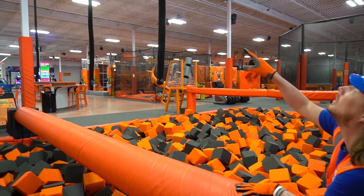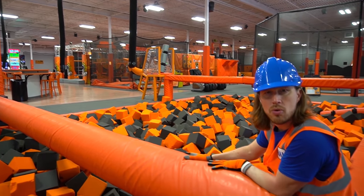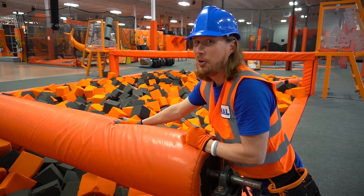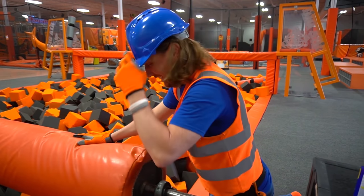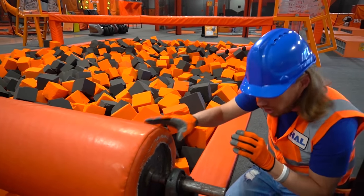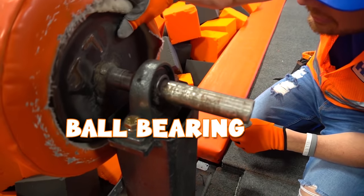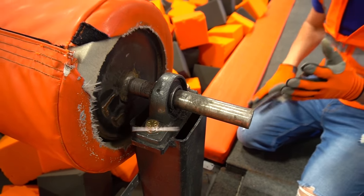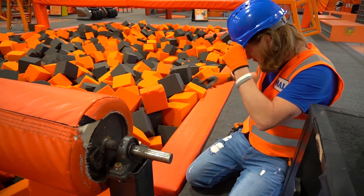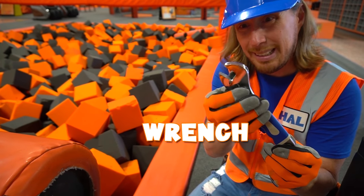And look, it's even got some ropes to help you walk across with. I wonder — you think we could walk across this without holding those ropes? We may have to try that. We've got to make sure it's in working condition for our friends to play on. This is how it works — this is a ball bearing, it helps it spin. We just got to make sure some of these bolts are tightened. I need a wrench. It's in here. Check it out — it's adjustable, so we can make it small or big.